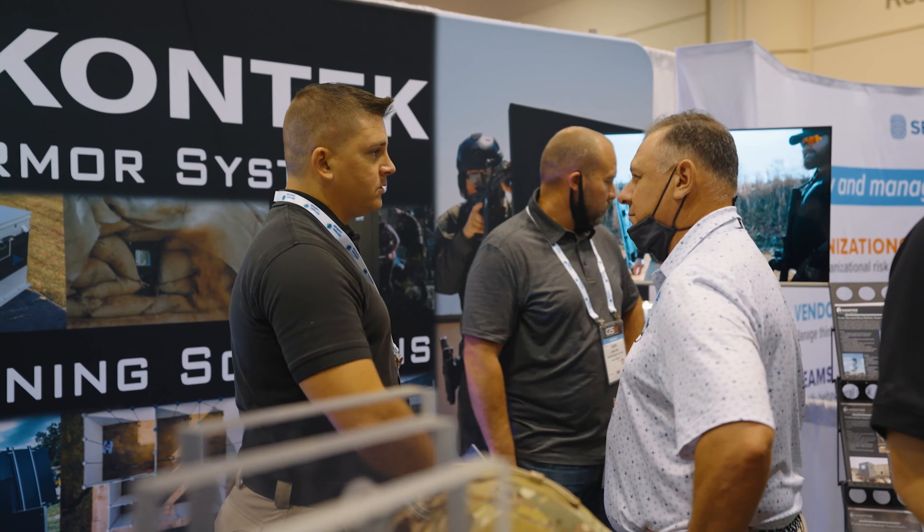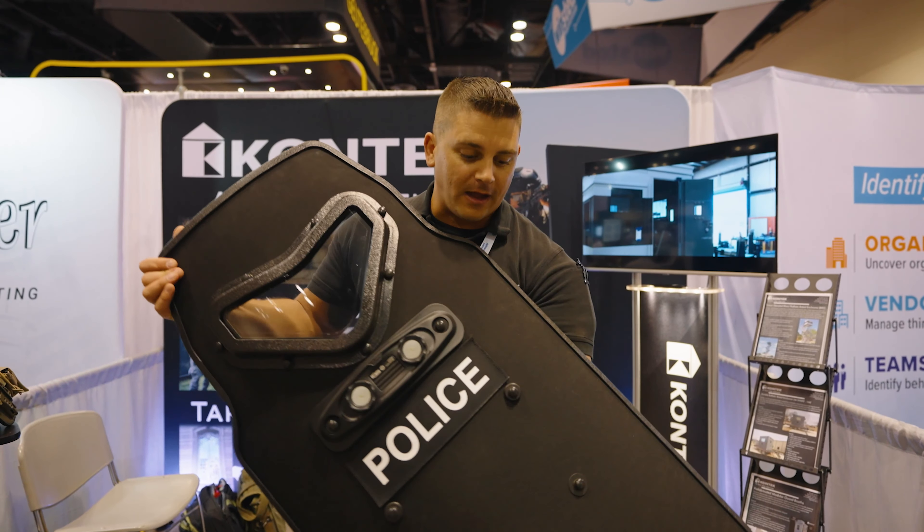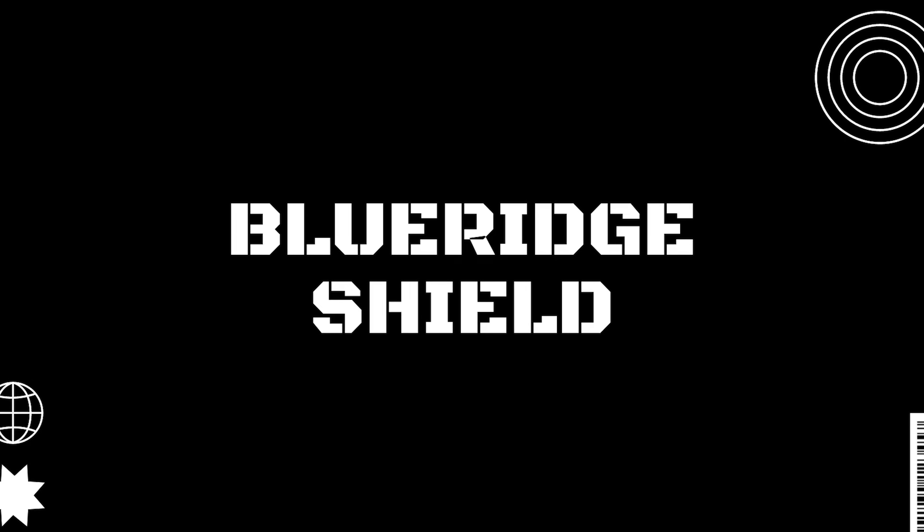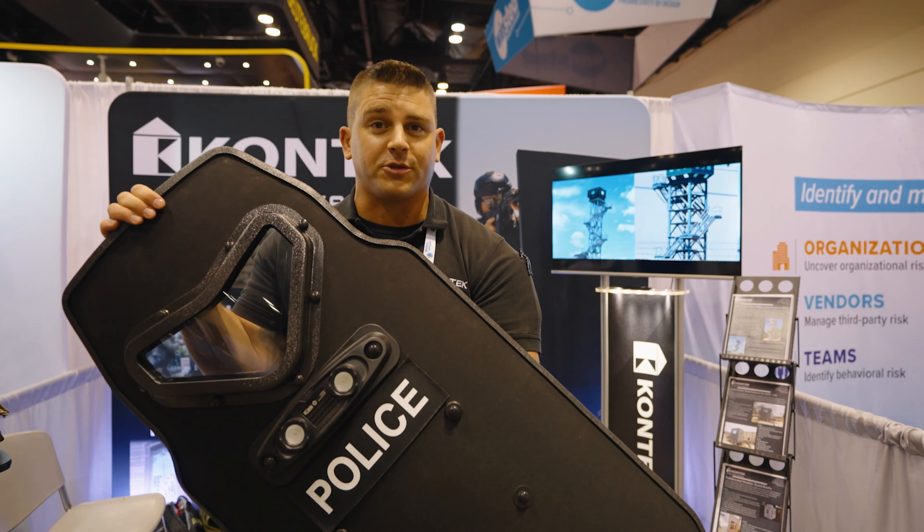Hey guys, this is Chase from Contact Industries. Today I want to talk to you about the Blue Ridge Shield System. This is the WMX2 Cut from Blue Ridge Armor Systems — it's the shield that the U.S. Marshals are using right now.